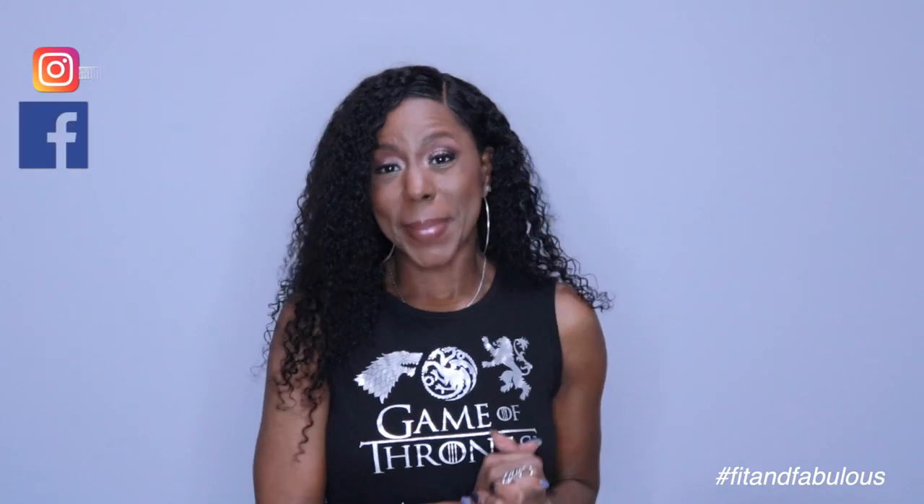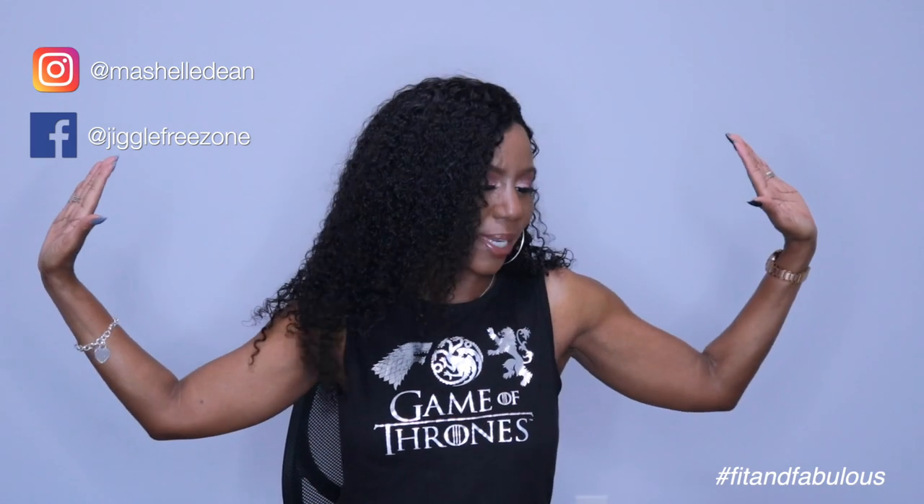Hey fam, what's up? It's your girl Miko, and I am back with a wig review, not a crochet tutorial this time. I'm in the wig review mode. What can I say?